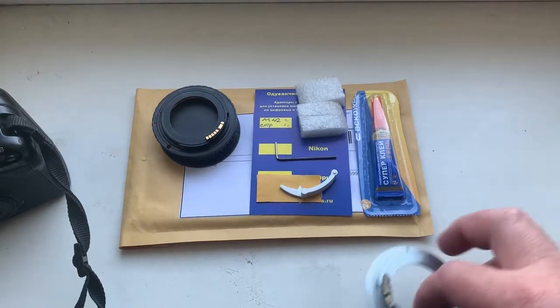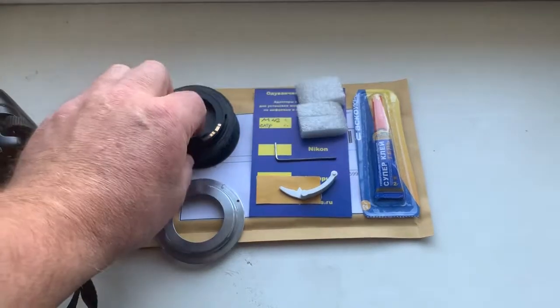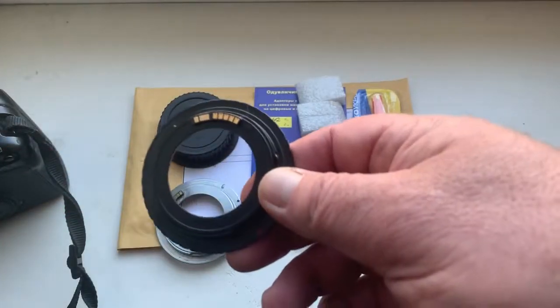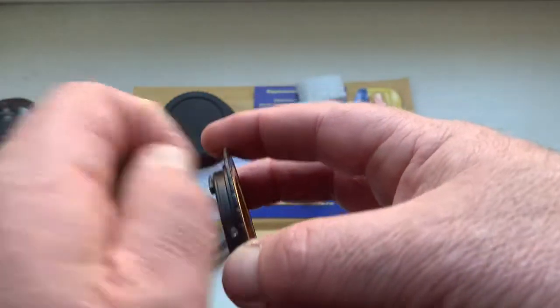Hello Alberto. This video is about your adapter M42 Canon with programmable Dandelion chip, and about the chip for your Helios 40.